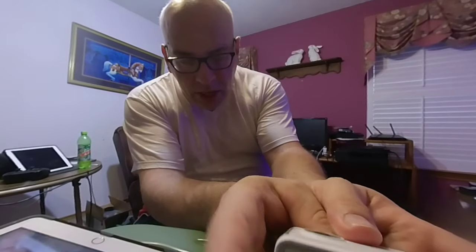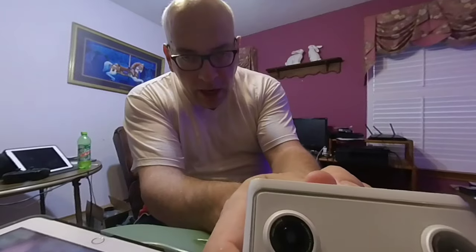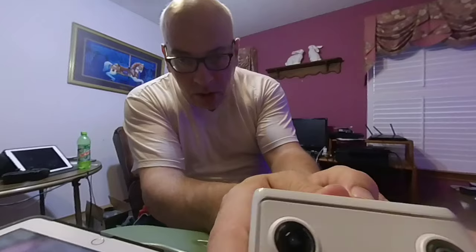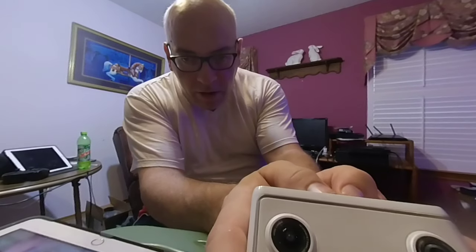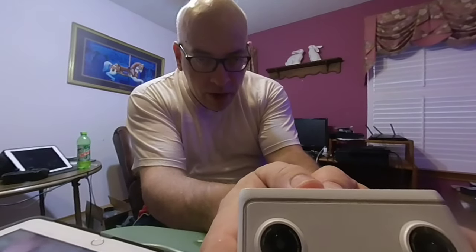This camera still has its attachment on the bottom. I have it permanently attached to the special tripod — this ball tripod, five to ten dollars at your Office Depot. And that's what I use for my VR camera.